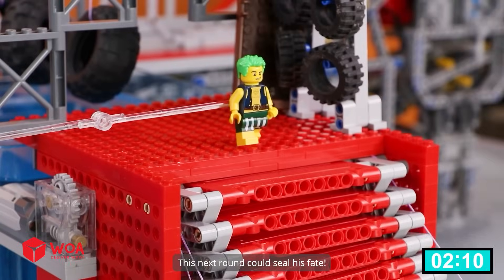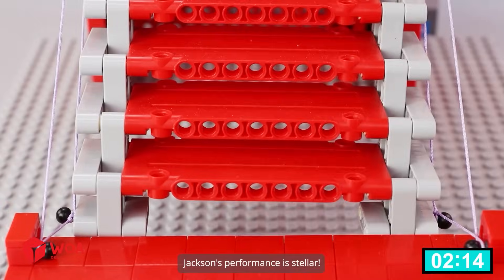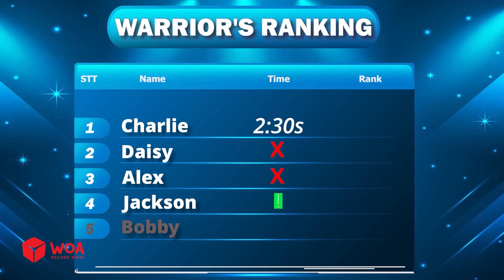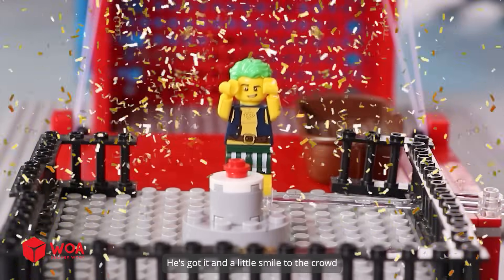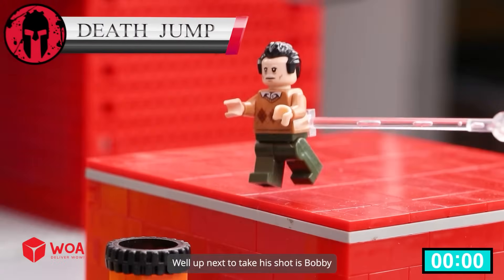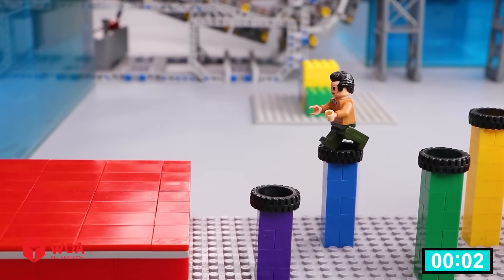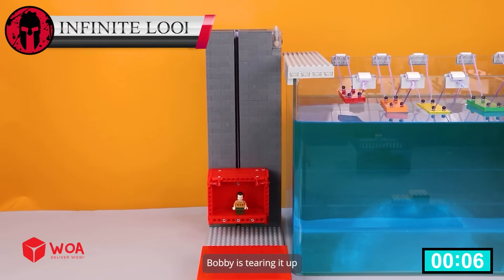This next round could seal his fate — success is within reach. Jackson's performing, it all comes down to this. Up next to take his shot is Bobby. Can Bobby conquer this challenge? Wow, he's through! Bobby is tearing it up!